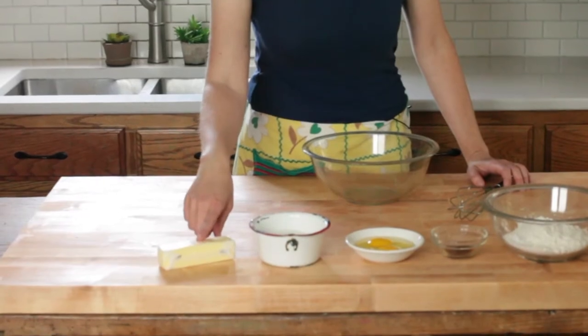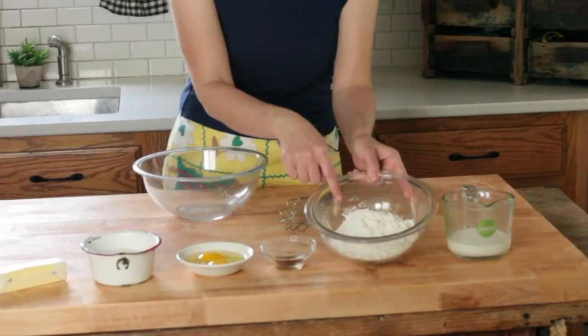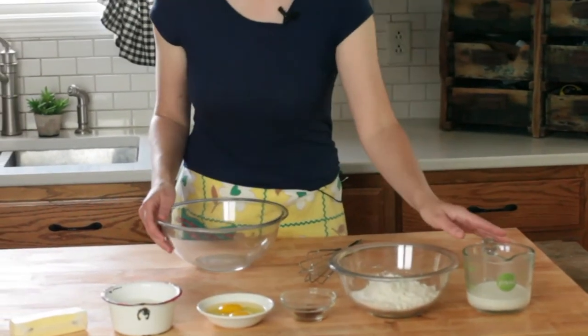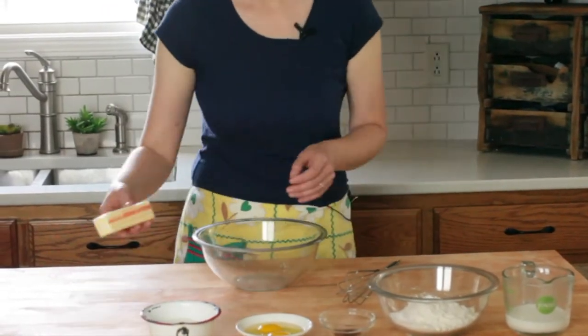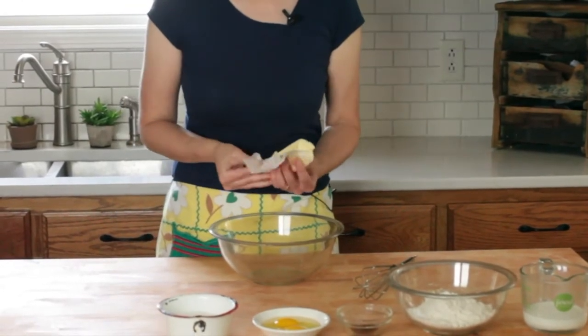You're going to need butter, sugar, eggs, vanilla, all-purpose flour that's got baking powder and salt, and then some milk. You can use buttermilk if you'd like — that also works great here. So it's really simple, one bowl and a whisk. You don't need hand mixers, we don't need any of that stuff.